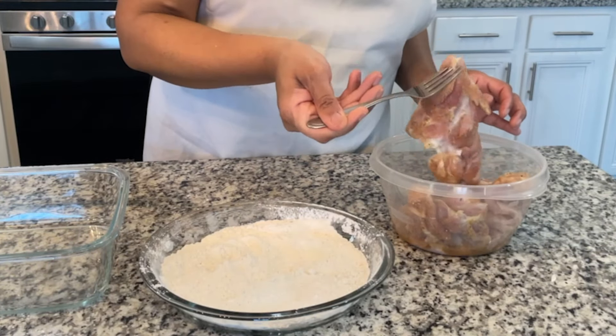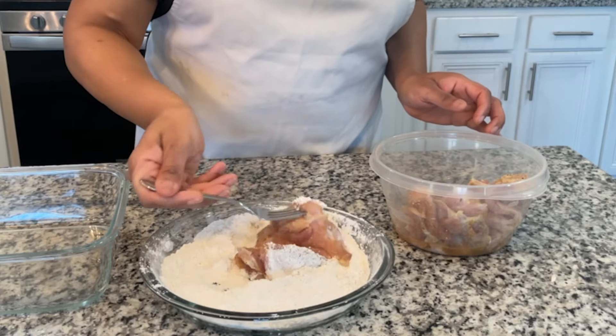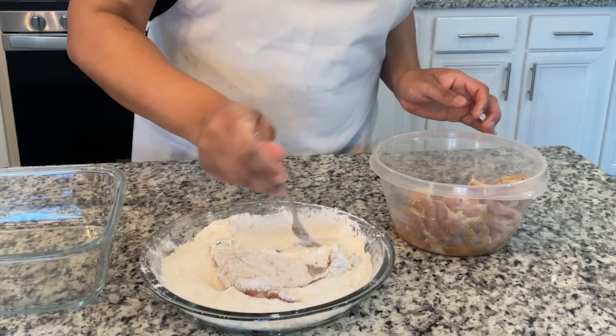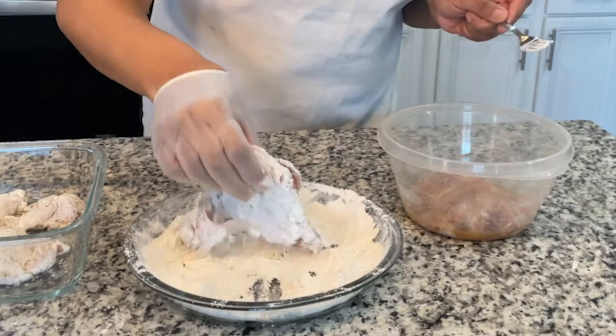Now we're gonna dredge the chicken in some flour. I season my flour a little bit with the same seasonings — a little salt and pepper and some garlic powder. We're gonna shake off any of the excess flour from the chicken. This step helps create a nice crust when we sear the chicken.